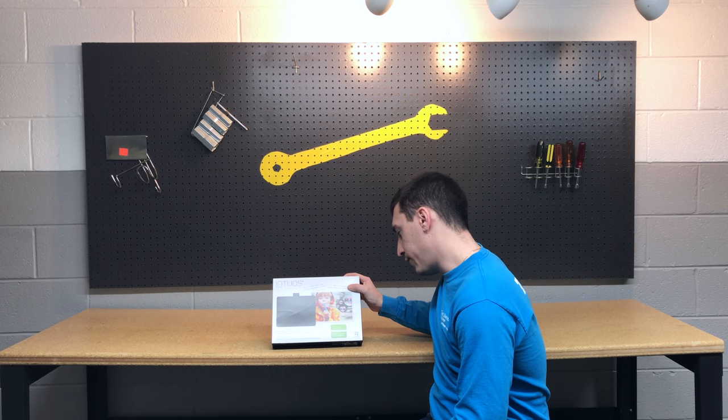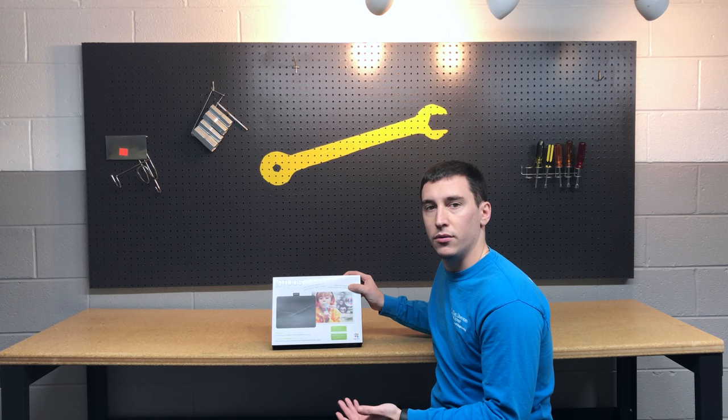They do make other versions for drawing, and those ones come in a medium or small size as well. This one's the small — they don't make a medium size for the photo version. You could get one of the drawing ones if you want the bigger size and still use it for photo editing. This one is geared towards photo editing because it comes with a few extras, including free photo packs from Wacom that you get to download with this purchase. The art and drawing ones come with different packs as well. So let's open this up and see what we have in the box.